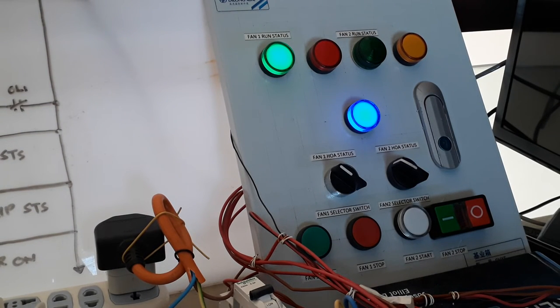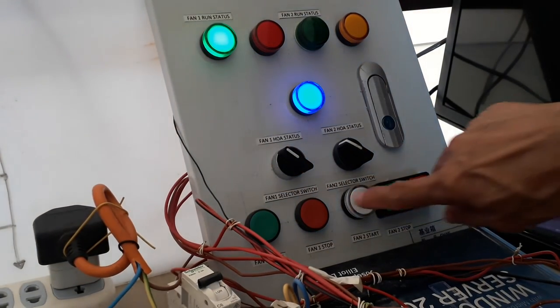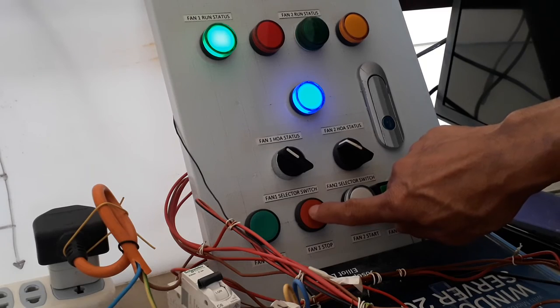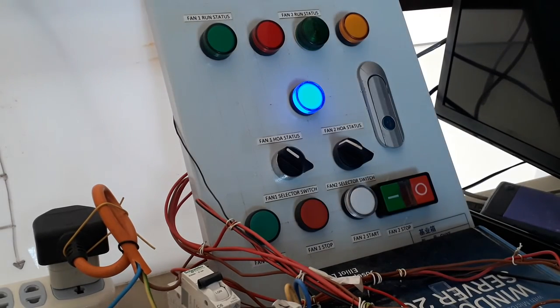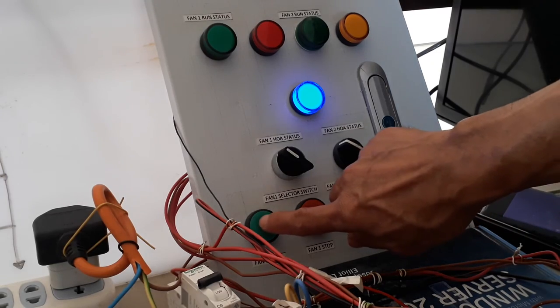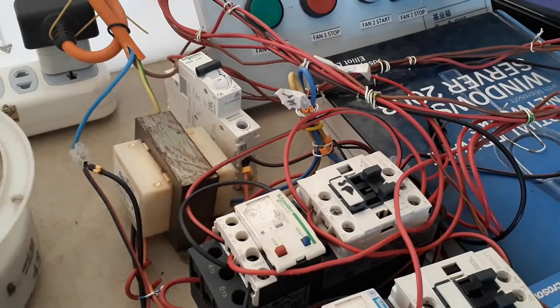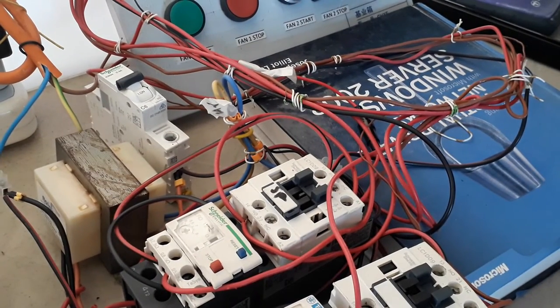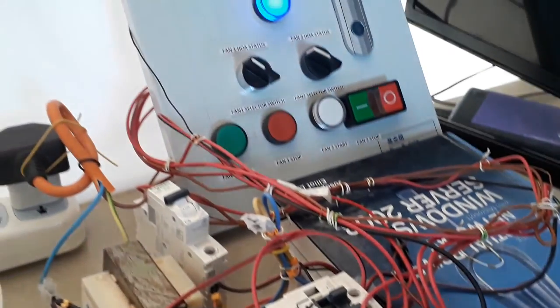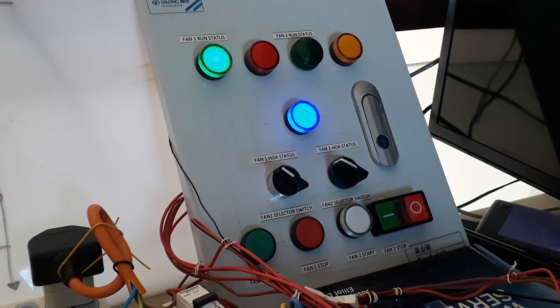It's working fine. If I want to stop, all I need to do is push the stop push button — it stops. Now let's try to run it again by pressing the start push button. As you can see, the contactor is energized and at the same time the run-status lamps are lit. Power on is also showing.